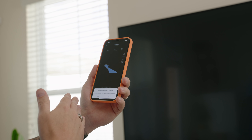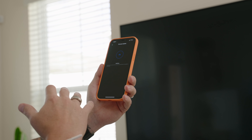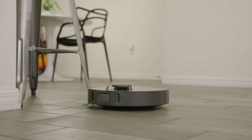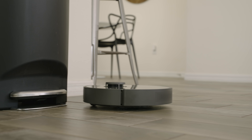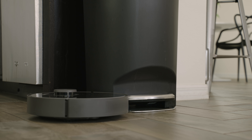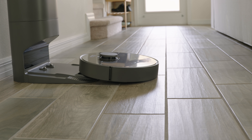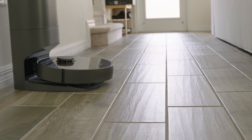The first thing I noticed once I connected the vacuum to the app is that there's a new firmware update available. So I'm going to go ahead and confirm and start the update. While this is updating, I'll give you a brief rundown of specs: it has a suction power of 4,000 PA, a battery capacity of 5,200 milliamp hours, a dustbin capacity of 400 milliliters, and a water tank capacity of 150 milliliters. Battery life is around 150 minutes. It features a new and improved LiDAR scanner, 3D obstacle avoidance sensors, and the self-emptying bin base station is rated for 800 watts. The dust bag duration is 65 days, and that's a 4-liter dust bag. It's $599 for this combo.